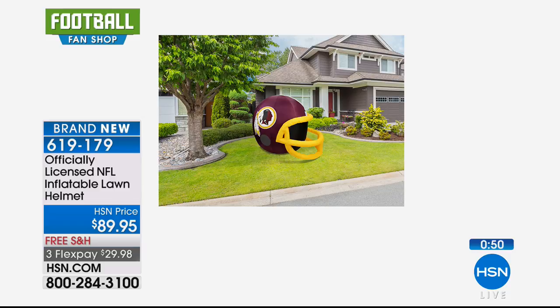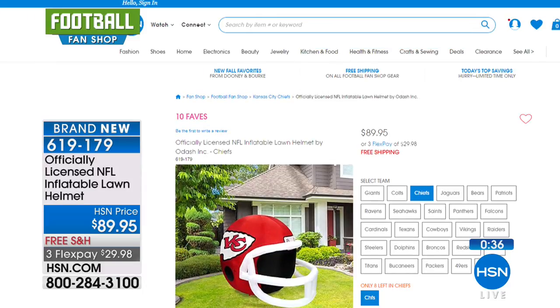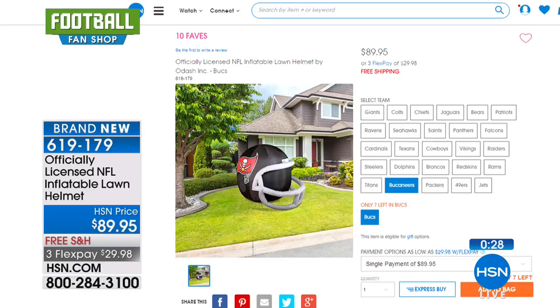Look at how beautiful this is on the lawn. It's awesome — vibrant color, such a statement piece of your team spirit. It's the exact replica of the team helmet they wear on the field, with all the team logos, all the team colors — officially licensed gear, so it's true to the teams and true to you fans. $29 and some change to get this home on three flexible payments.